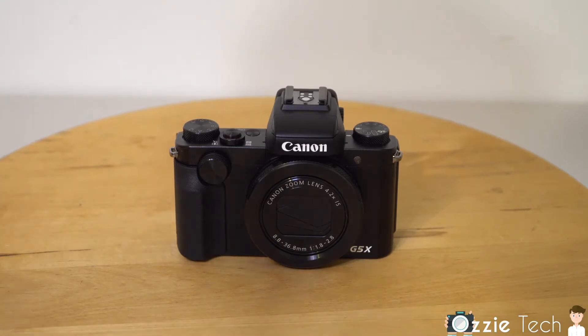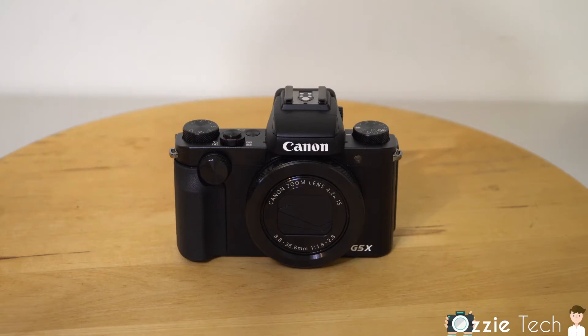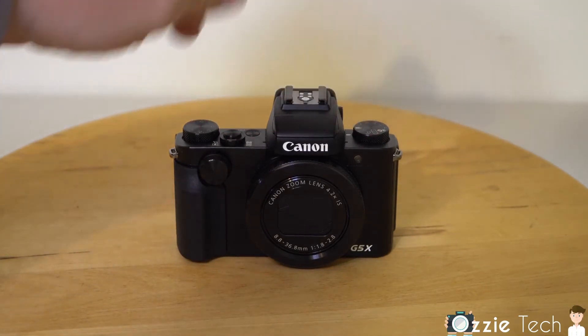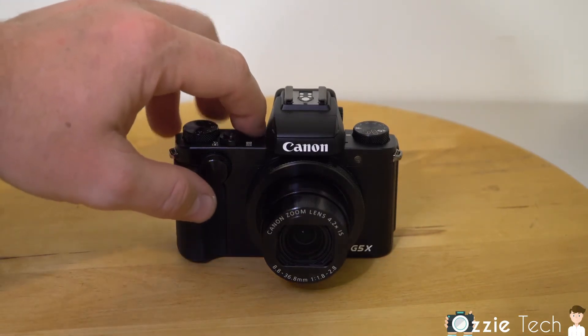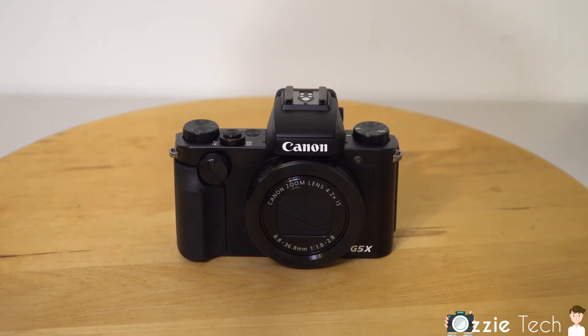Let's have a closer look at the Canon G5X. From the front you've got a front dial which only really works when you're in manual mode, where you can adjust the ISO or the shutter speed. You've got the on/off button, a zoom, and an exposure dial ranging from minus 3 to plus 3. You've got your shoot mode on the right-hand side and a hot shoe on the top for flashes. When you turn it on, the lens pops out — it's an 8.8 to 36mm, basically equivalent to a 24 to 100mm because it's a 1-inch sensor, with an aperture of f/1.8 wide open up to f/2.8 when zoomed in.